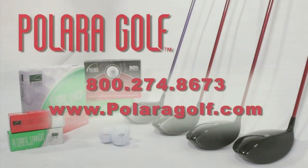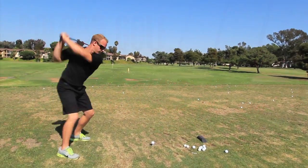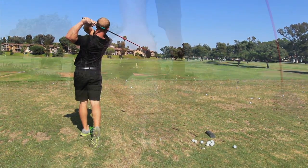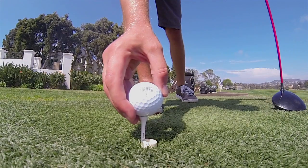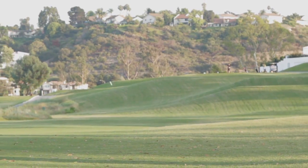Call us at 800-274-8673 and we'll help you determine which Polara ball, club, or combination will give you the longest, straightest drives ever. Remember, point the arrow towards your target, grip it, rip it, and stick it on the fairway.